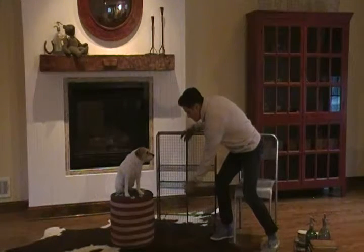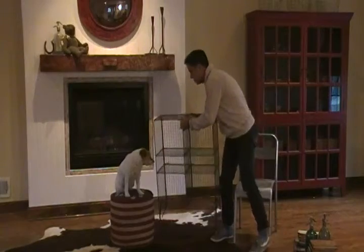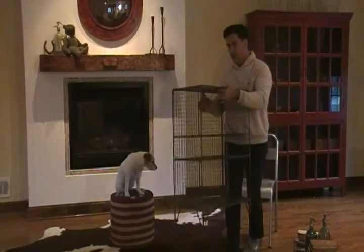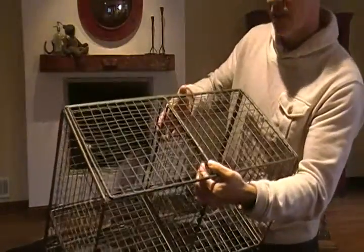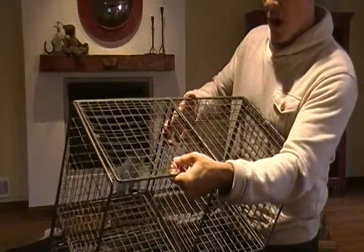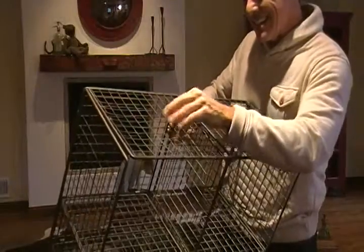Just want to give you an idea of what this looks like up close. It's a little heavy. There's the finish.